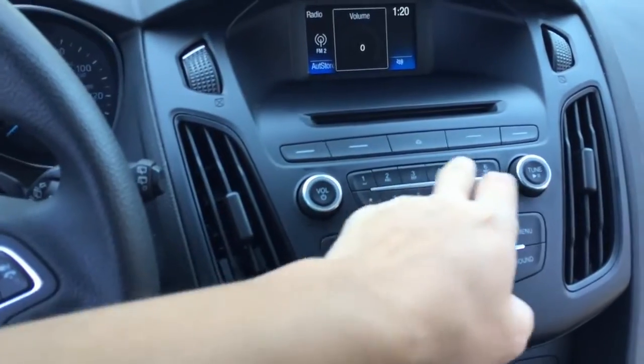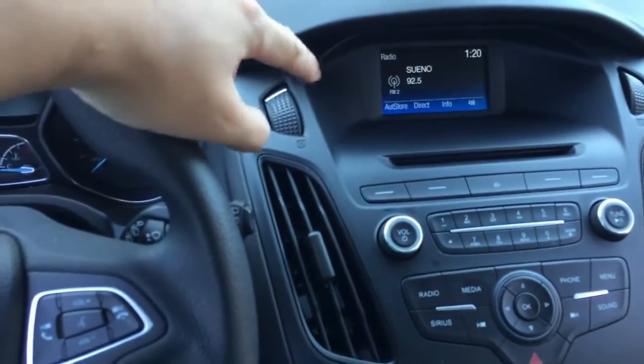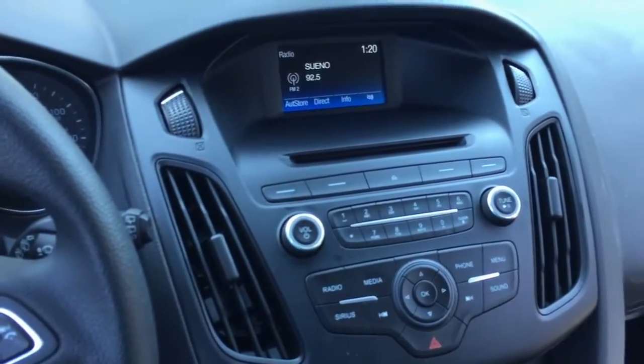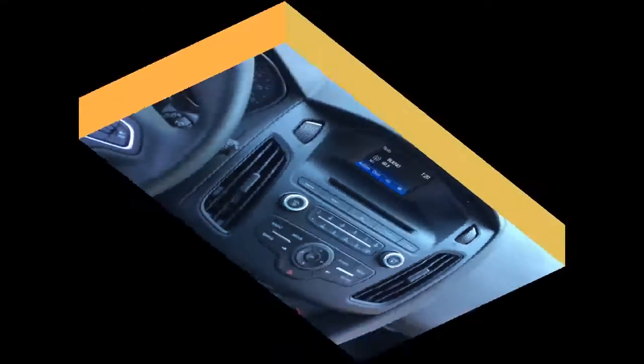We keep all these buttons as well as the original sync radio and the CD slot so that you can have the good quality of the OEM system. I will show you after we put the installation.